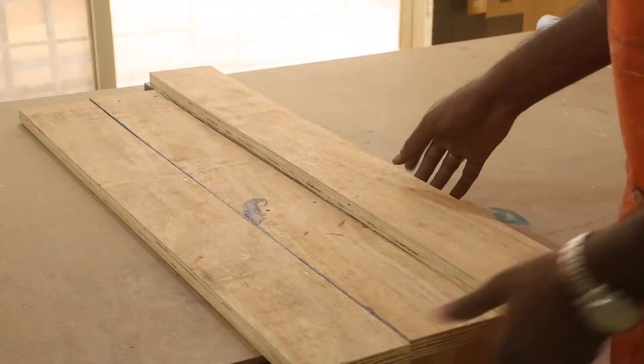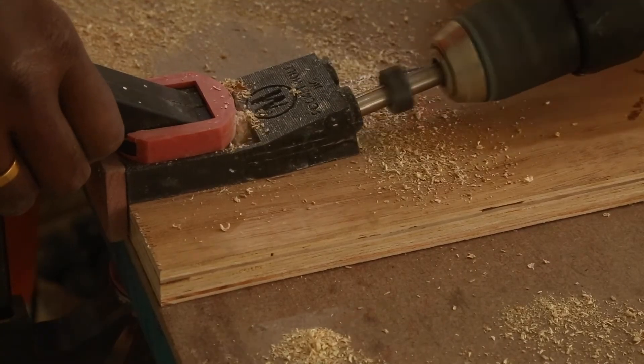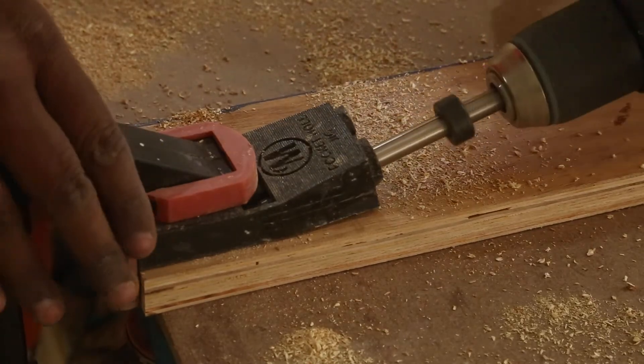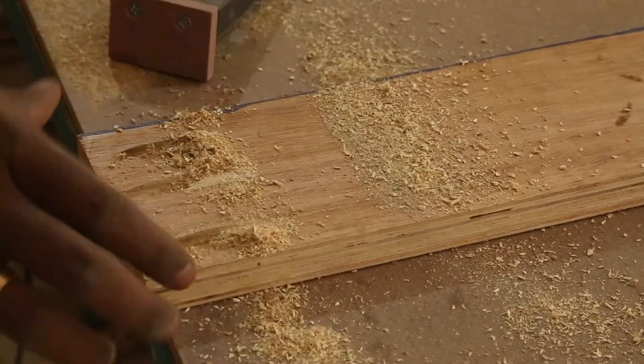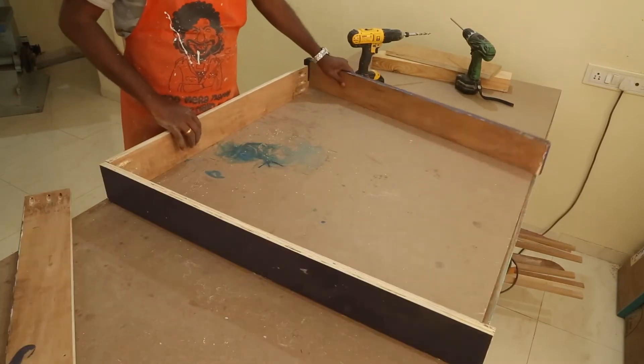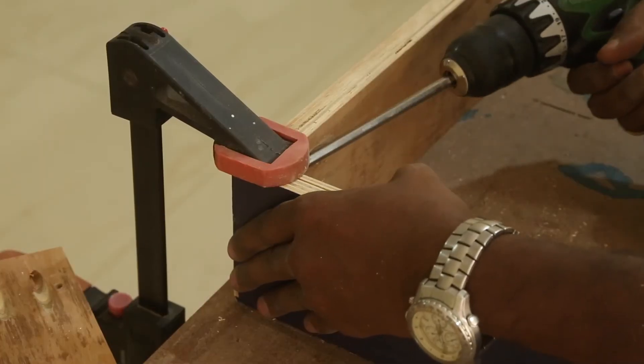Here are the 4 sides cut. I used pocket screws to join them together, drilling 3 pocket holes on each side to attach them. Once I lay the pieces on the table, the assembly becomes easier. The clamp holds the pieces together while I drive the screws in.